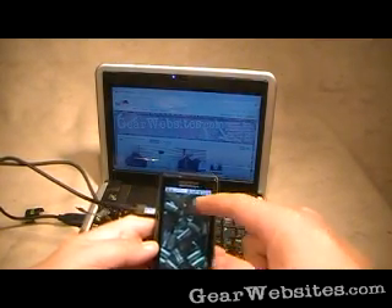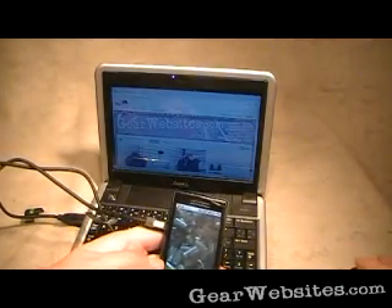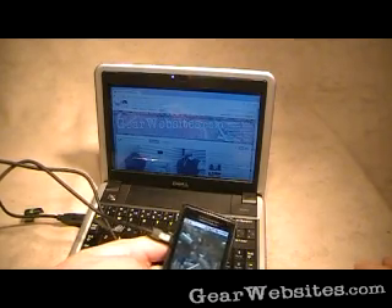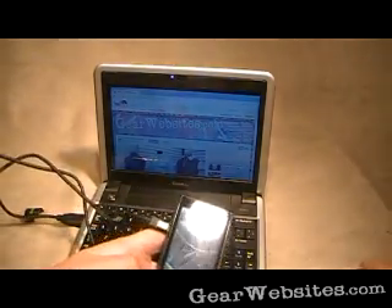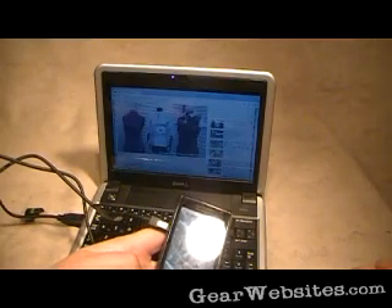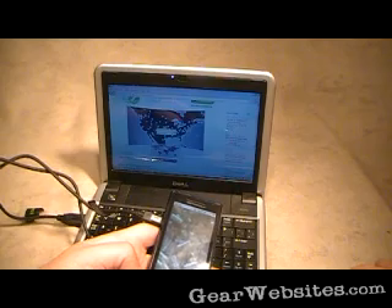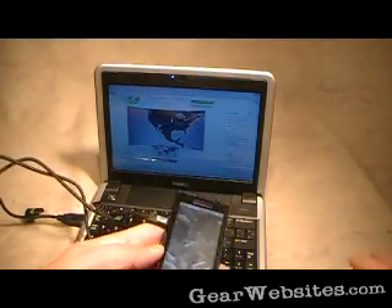The USB is connected, tethered to the laptop as a modem, and we're here on the Gear website's channel on YouTube. We'll flip over and do a speed test and see what kind of speeds we get.